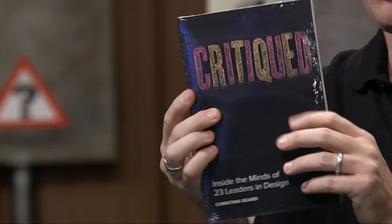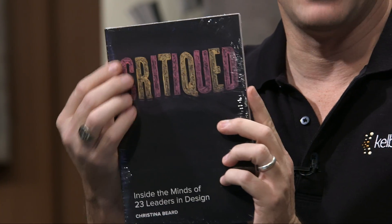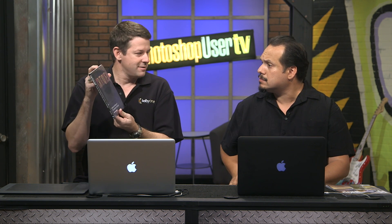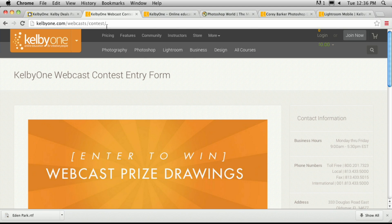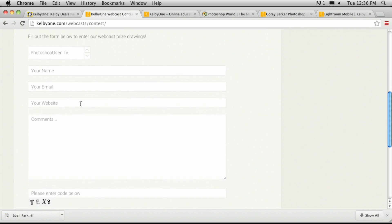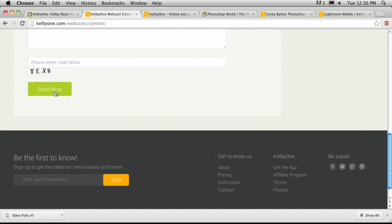We're also going to give away a book that Scott came across — it's called Critiqued: Inside the Minds of 23 Leaders in Design by Christina Beard. It started with a poster project and went to different designers to see how they would change the design. It's a great book for getting inside the heads of different designers. To enter, go to kelby1.com/contest, scroll to the bottom, select the show — Photoshop User TV — put in your name and email, and tell us something about the show or something you want to see.